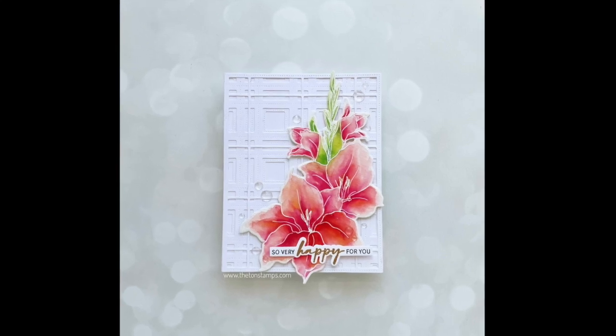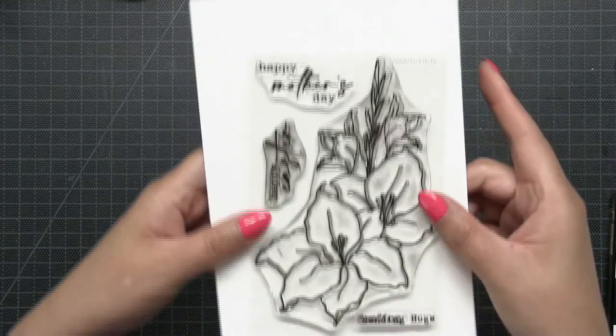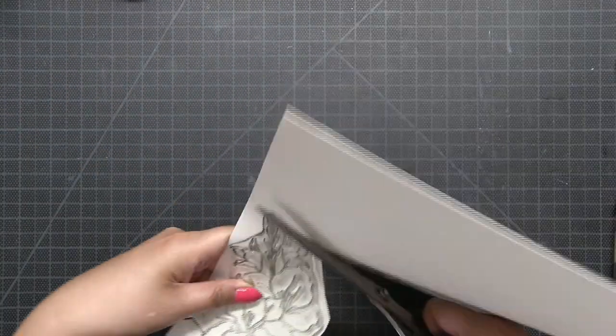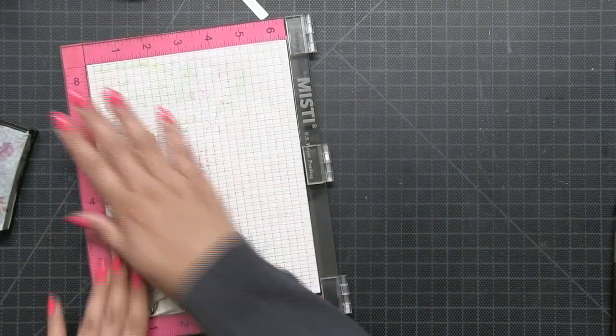Hey everyone, Effie here. Today I'm going to show you how I made this card using our Gladiola Cheer and Gingham Plaid Layering Cover Plate Die. We're going to be doing some watercoloring today with this beautiful floral cluster. So what I'm going to do is just cut a piece of watercolor paper out that matches up with our Gladiola Cheer cluster.